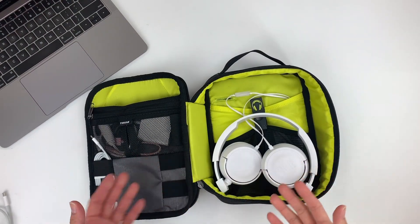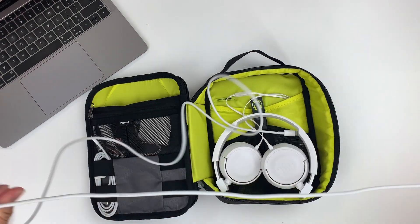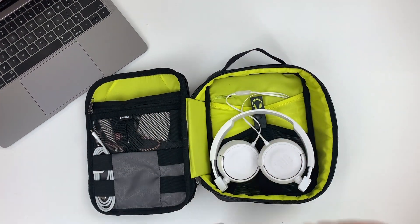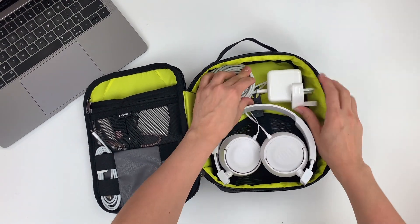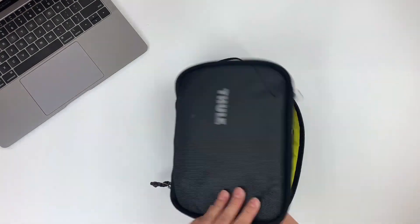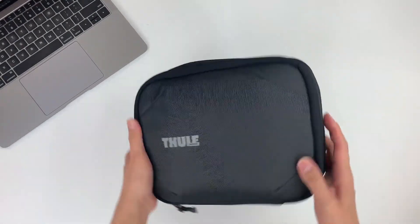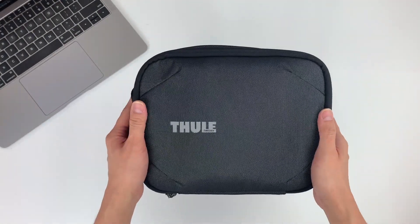I'm sure some of you are wondering whether this fits a MacBook charger. I'm going to try it out and see whether it fits into the Power Shuttle Plus. I think it should be able to — you just got to rearrange it in a certain way so it doesn't get in the way. If you put it this way, it can definitely close. It's a bit tight, but everything feels very compact and nicely fitted into the Power Shuttle Plus.